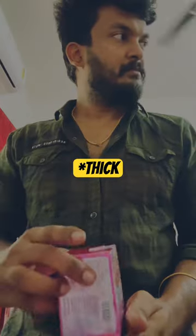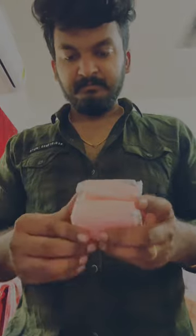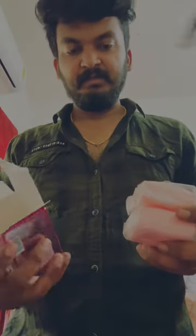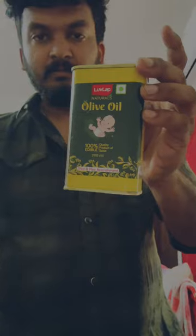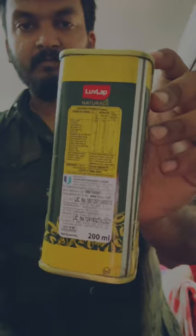The soap is thin and pink. This is the price of 2 soaps. You can use the olive oil. This is natural.